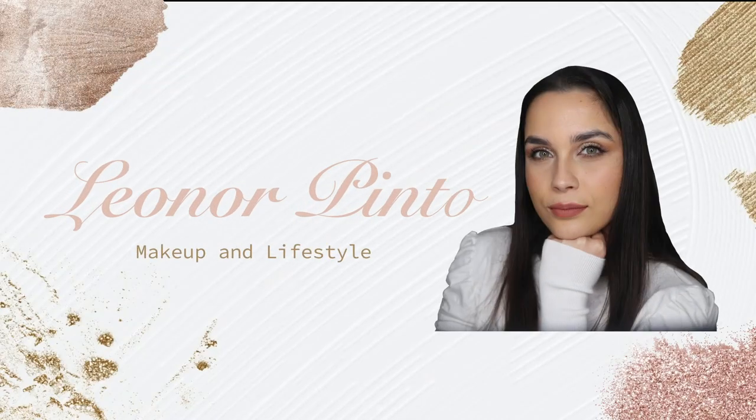Hello everyone and welcome to my channel. In today's video I'm going to be trying more TikTok makeup hacks and seeing if they really work. For the people who know me, my name is Leonore, I'm a makeup artist, a makeup lover, and a makeup enthusiast. Here on my channel you can always find videos about makeup, and today we are going to try more TikTok makeup hacks.